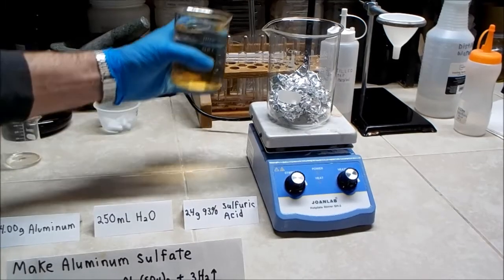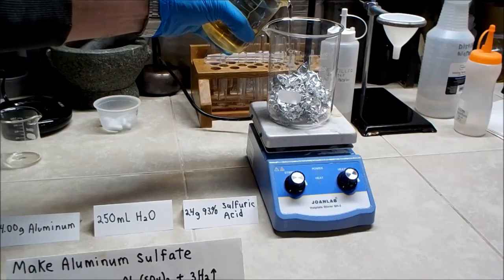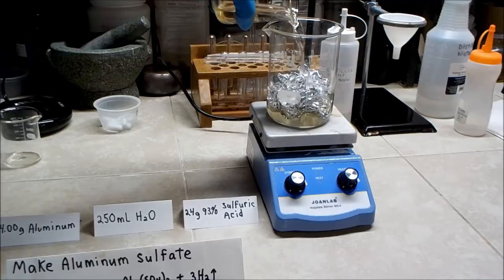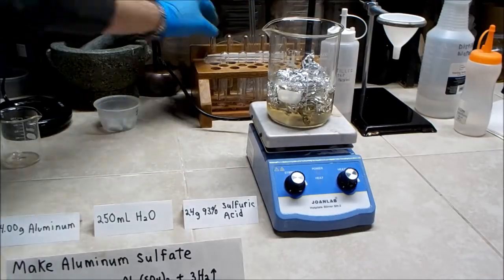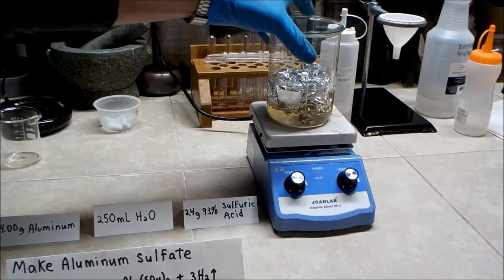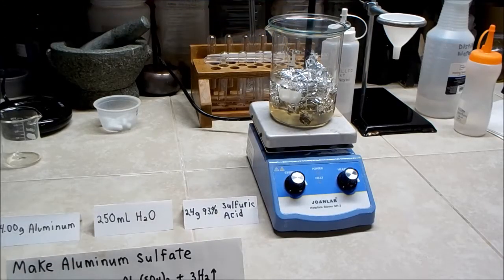I pour the dilute acid solution over the aluminum foil and cover the beaker with a watch glass. The watch glass will slow the evaporation of water as the solution will become heated during the process. This reaction is very slow to start and will require heating to get it moving along.